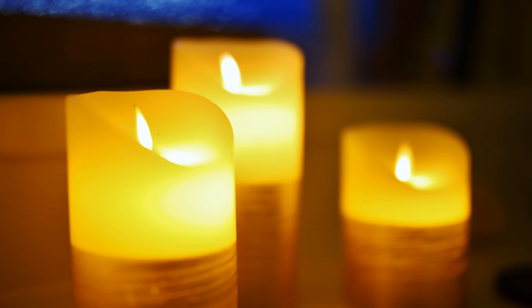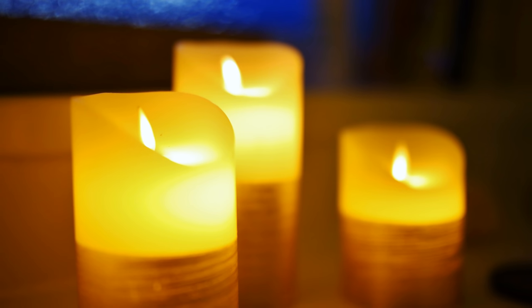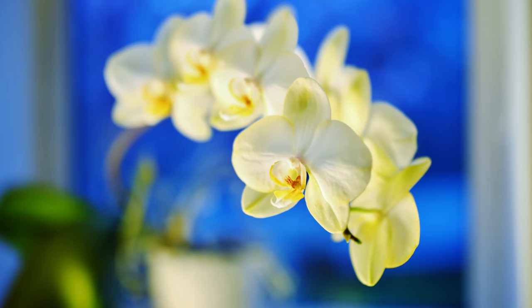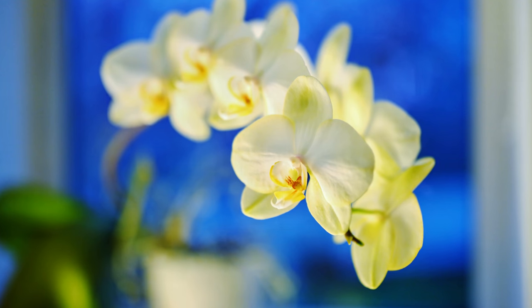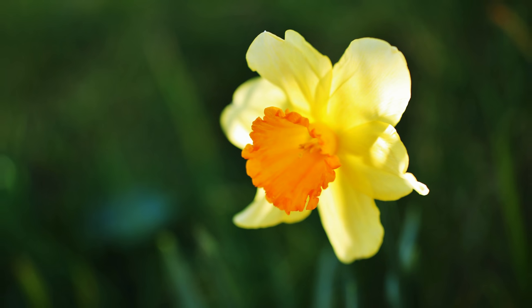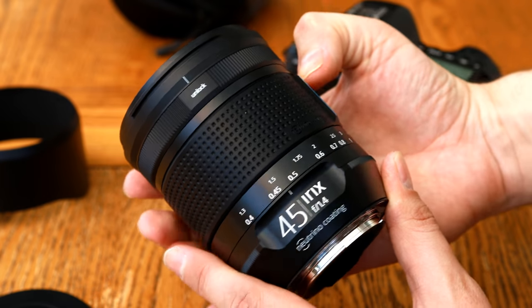This particular lens is manual focus only, which takes a little practice and will slightly slow down your shooting, but you do get a camera-controlled aperture mechanism and full EXIF information transmitted to your camera, as well as focus confirmation to help out a little.